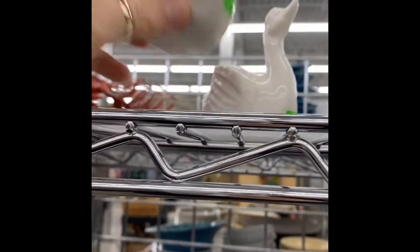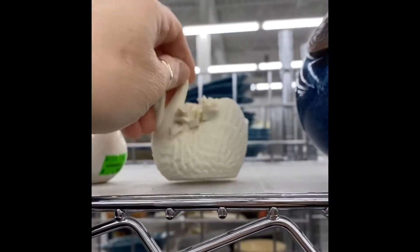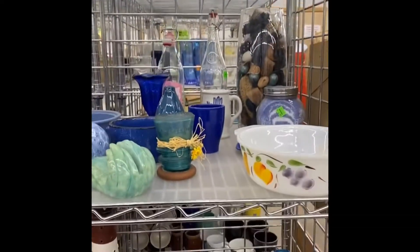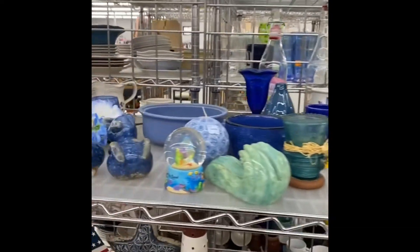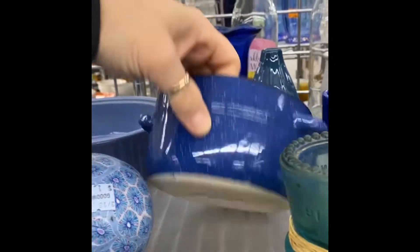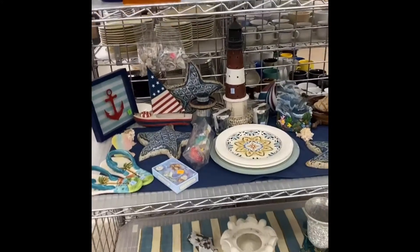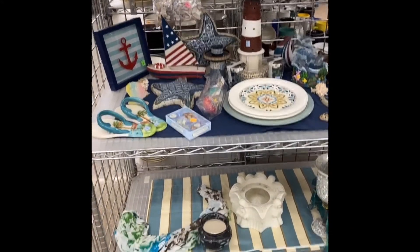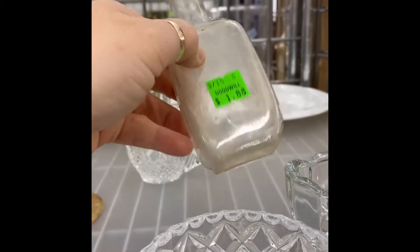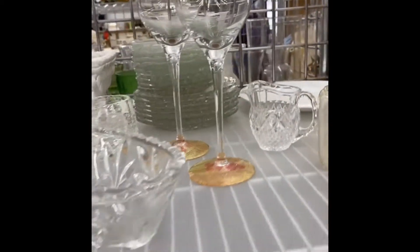These look like older ones. Do your thrift stores usually do things by color? Like this is the blue and the coastal thing, I guess. I have old little glass bottles — they're cute, especially for spring. You can put little flowers in them.